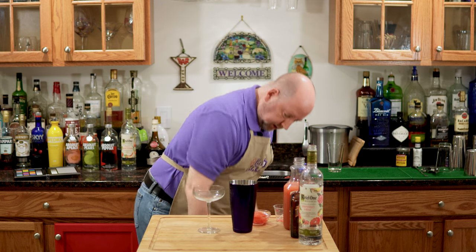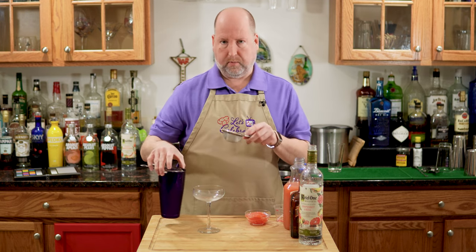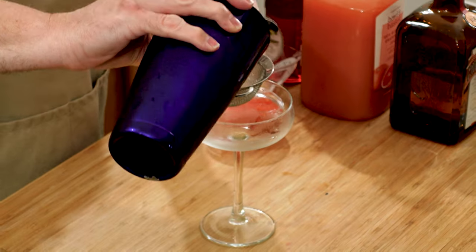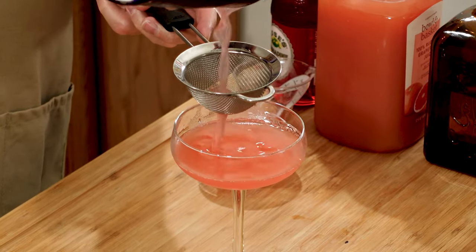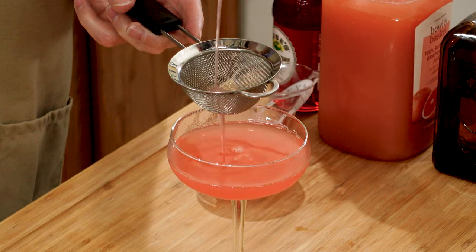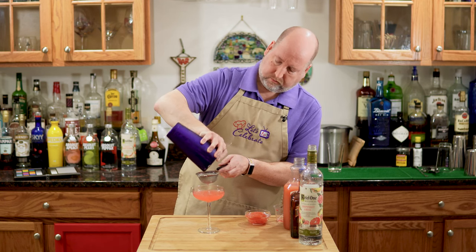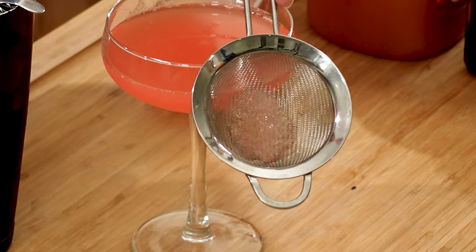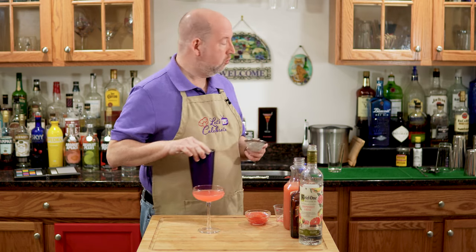I'm going to double strain this — I don't want any ice crystals in it. Using not only the Hawthorne strainer but a fine sieve will get all those little ice cubes out of there. What a beautiful color. We caught all those little ice crystals that would normally be in this drink. I want this to be a smooth, smooth drink.